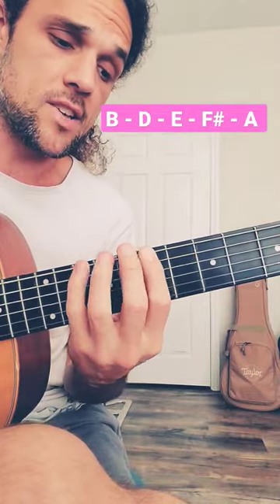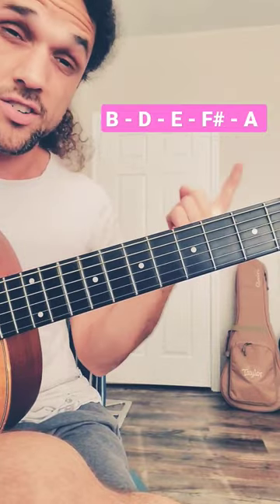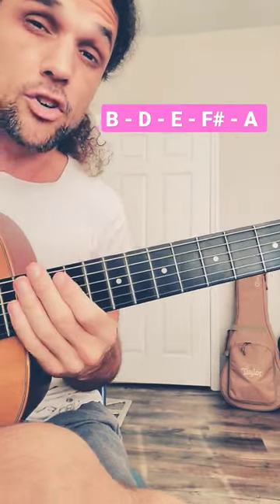This piece right here — B, D, E, F sharp, A — that's the full scale. I can take that, plant it around the fretboard, as long as I'm starting on B and modifying my fingering if I have to.